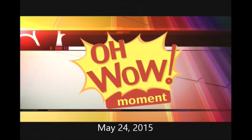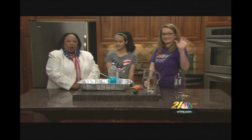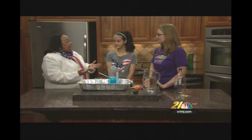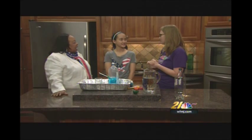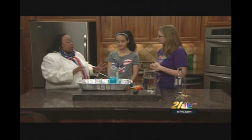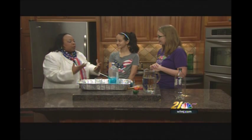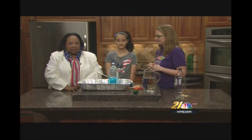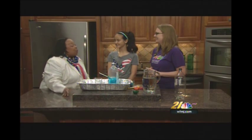It's time for the Oh Wow Moment brought to you by the Gloria and Roger Jones Children's Center for Science and Technology. With me this morning again — we haven't had her in a while — is the lovely Audra Carlson, who is the education manager. Our guest is Annabelle, our champion. I'm gonna have to get your autograph. Annabelle, thank you for participating in the Oh Wow Moment. So what are we gonna do today?